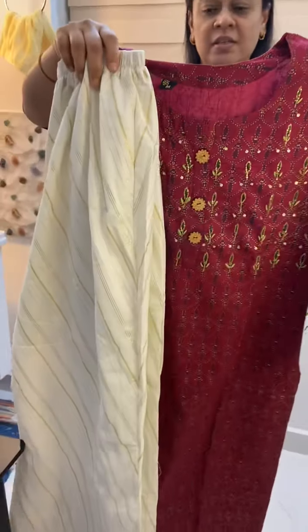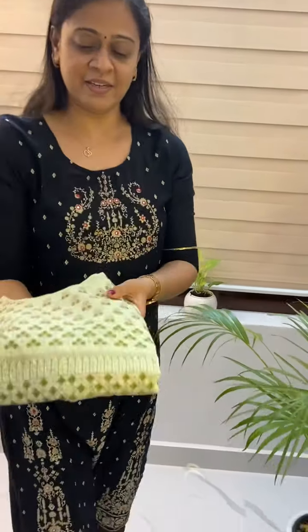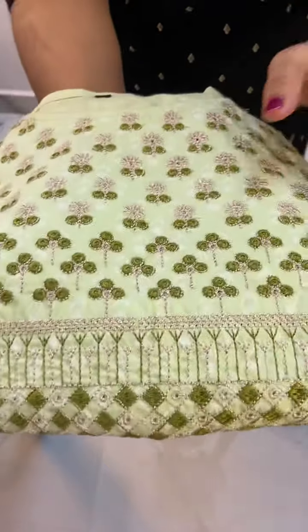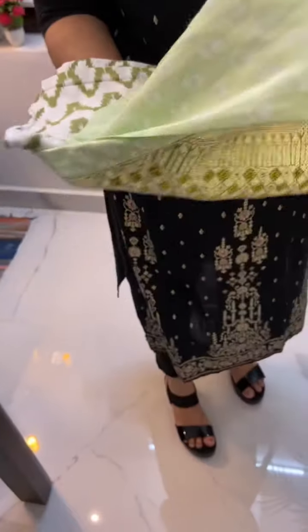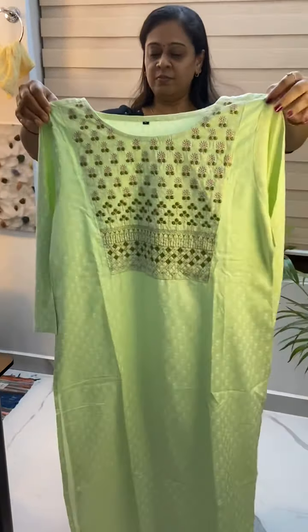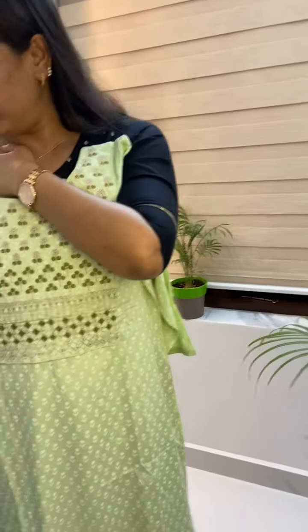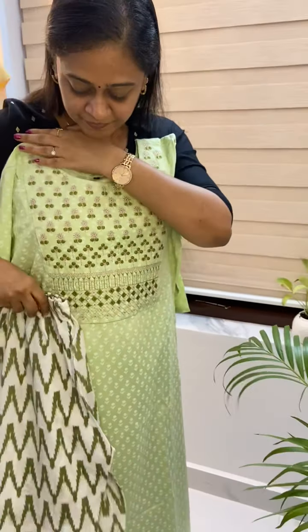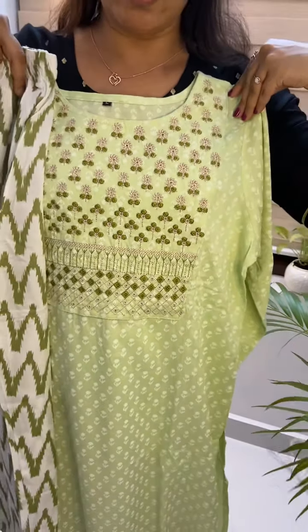Now, this is the pant. This is a nice and pleasant green color. It has full thread work. This is a very smooth material — it is very smooth. This is a beautiful color. The back side is also a beautiful color. This color is a cotton color. Then it has a little blue color — this is a close view.